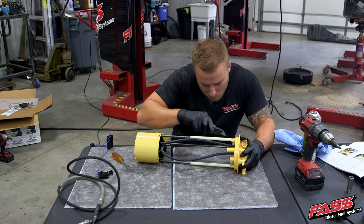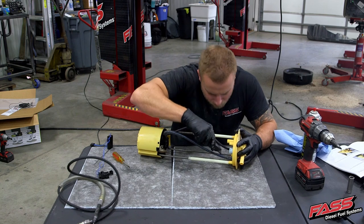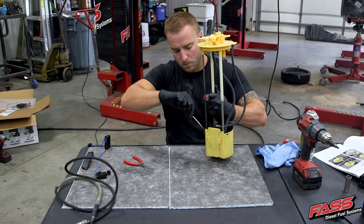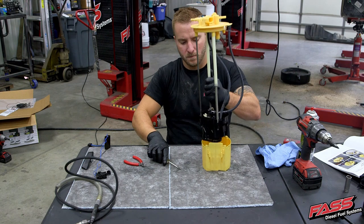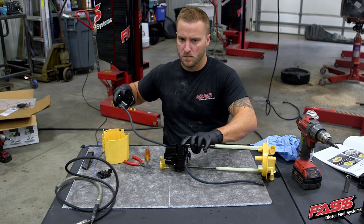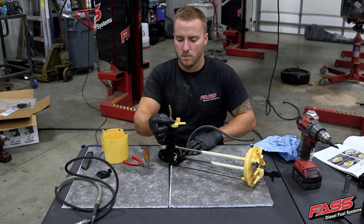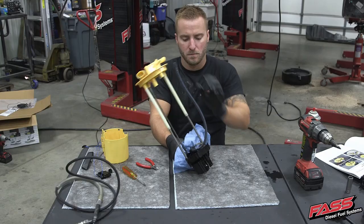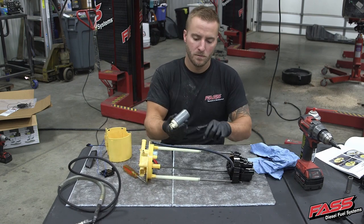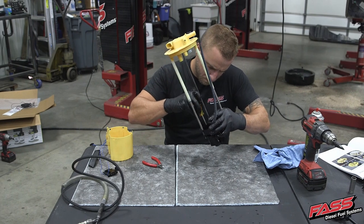Carefully slice the two sections of convoluted tubing and remove them from the fuel tank module. Release the locking tabs, then separate the upper and lower sections of the fuel tank module. Remove the fuel pump suction screen. Release the locking tabs and remove the fuel pump. Remove the remaining plastic section that is attached to the convoluted tubing.